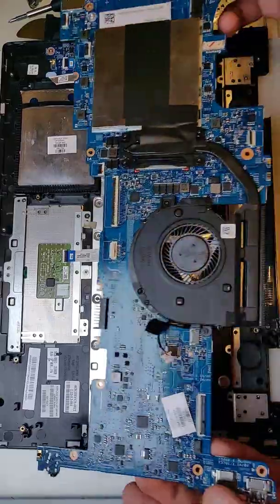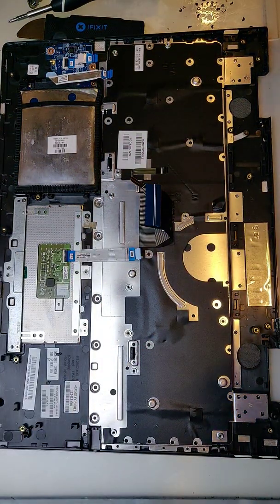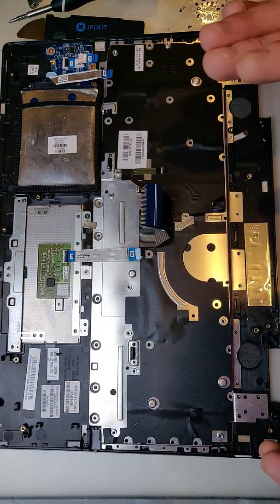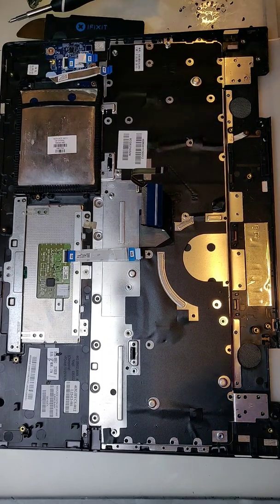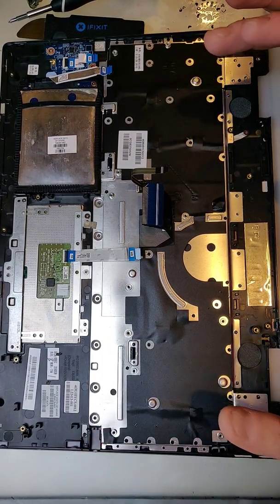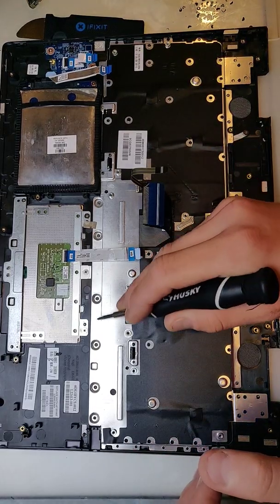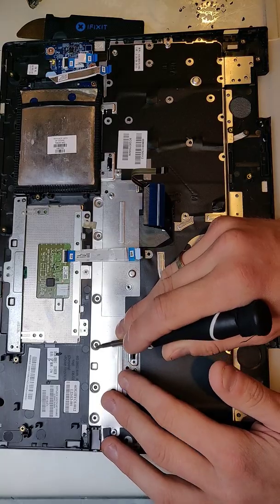Unfortunately, you will need to take out the motherboard. That's a very bad part about this replacement. The keyboard doesn't attach by screws — it attaches by just plastic.